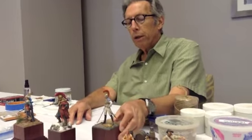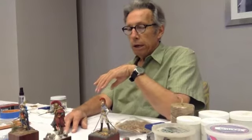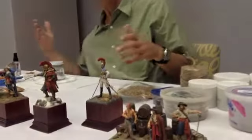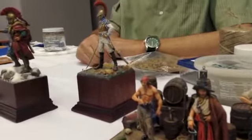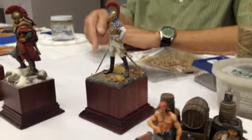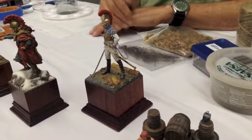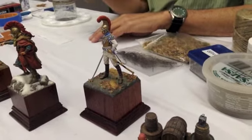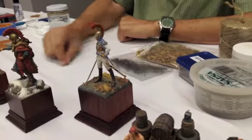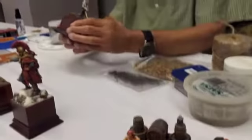I made the stones out of Magic Sculpt and textured it. I made all the grout lines in between them — they would have used concrete as a grout for paving stone. I made the lines using a strip of basswood. Then I stippled the Magic Sculpt with a toothbrush. I took a pointed tool, made a few wavy lines, then stippled it with a toothbrush, and you get this nice stone texture.